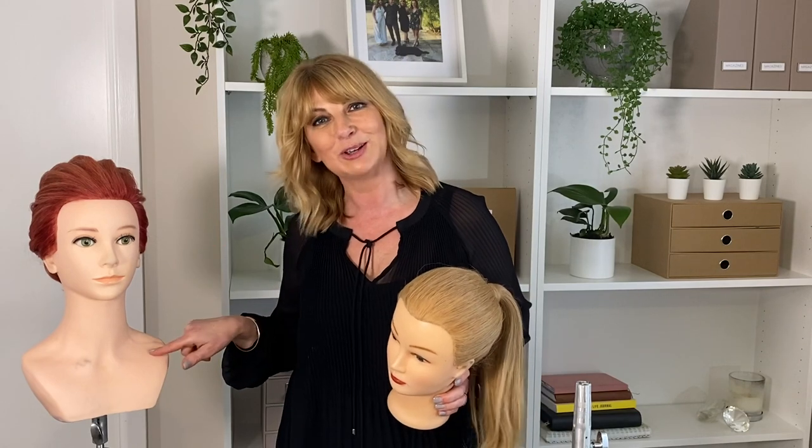I'm Lorna Evans here. Do you have a mannequin that looks like this but you want her to look like this with the shoulders? Well I have got the solution for you.